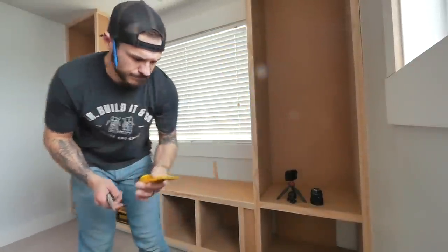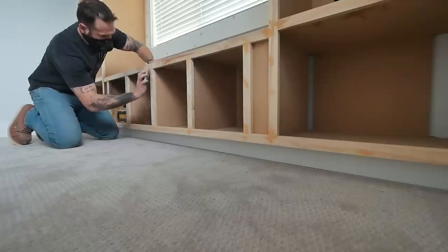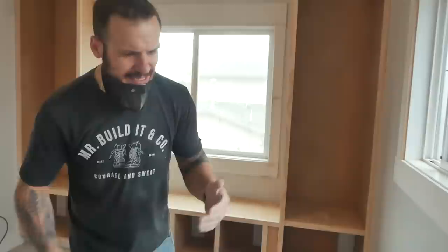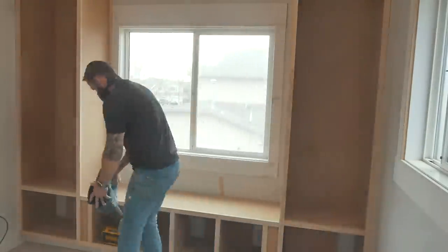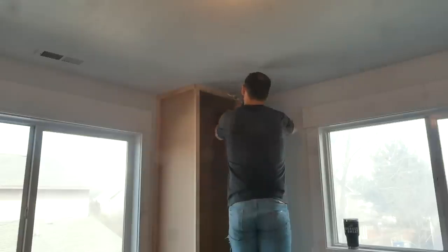Once the face frames and trim were on, I used wood filler to fill in all the nail holes and joints for a smooth finish. Once it dried, I sanded all the wood filler using 120 grit sandpaper. Before applying caulk to all the joints I had to make sure the area is clean — dust is hard to get out. Here's my creative way of doing so.